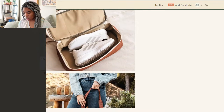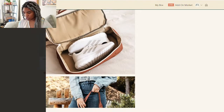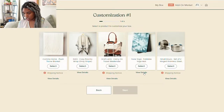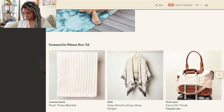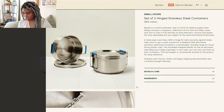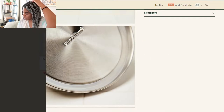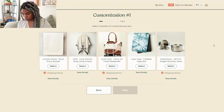The Carry On Travel Weekender is really cute, and I do want to choose this — there's even a compartment at the bottom for your shoes, which is great. And then there's a foldable yoga mat, but I already have my little mat so I don't need that. The last option is a set of two hinged stainless steel containers, which would be really good for meal prepping.